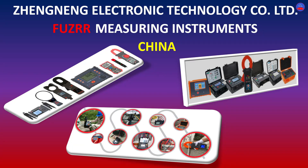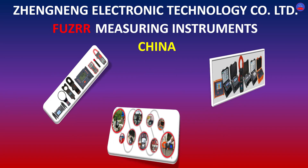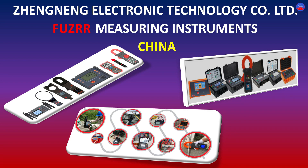This video is sponsored by Xeneng Electronic Technology Company Limited, Fusial Measuring Instruments, China. Xeneng Electronic Technology Company Limited is a professional manufacturer engaged in the production and wholesale of all types of electronic measuring instruments. Their measuring instruments are used in a large number of industries, such as power generation, power transmission, power distribution, petrochemical industries, mining industries, food and beverages industries, water production industries, pharmaceutical industries, and a whole lot.